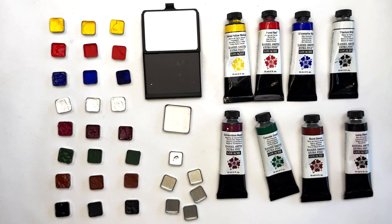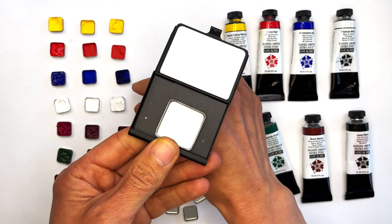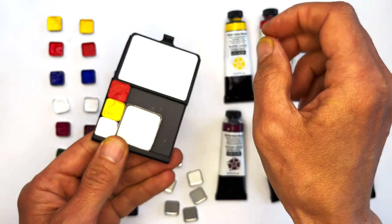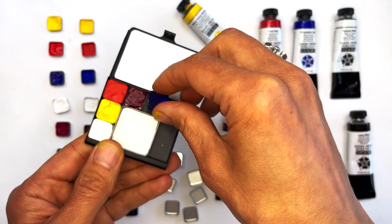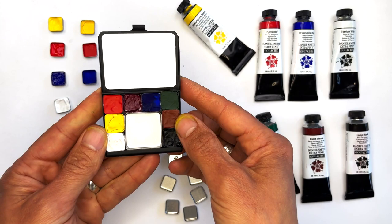We want to share with you a layout for a demi palette that we think is super cute for these eight Daniel Smith paints. Starting with a demi palette and a small mixing pan, we're going to do a little rainbow of color: Titanium White, Hansa Yellow Medium, Pyrrole Scarlet, Quinacridone Magenta, Ultramarine Blue, Cascade Green, Burnt Sienna, and finally Lamp Black.